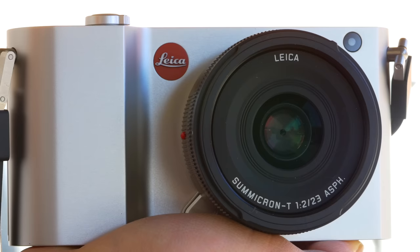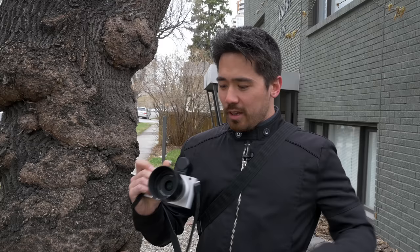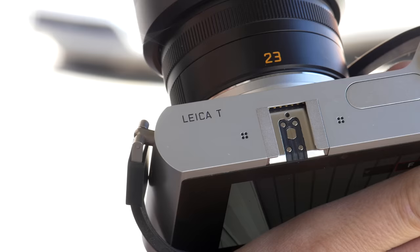Hey it's Christicles here from the camera store, welcome to May in Calgary — it has stopped snowing and raining, yes it did both today. But it's worth it because we're here to look at the brand new Leica T. This camera is luxury, it is class, but is it performance? We're going to take a look today and see if it stacks up to its price tag.